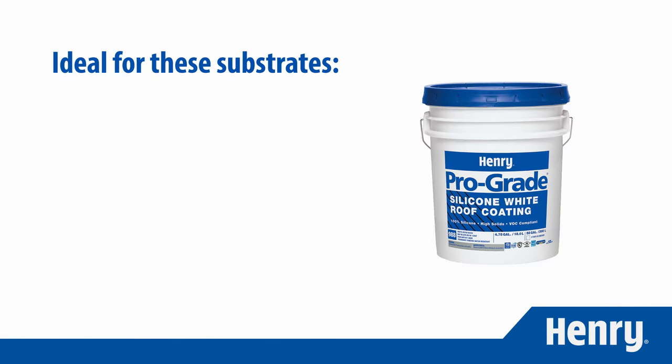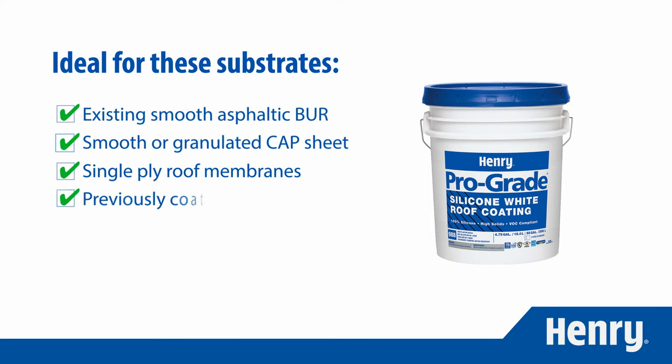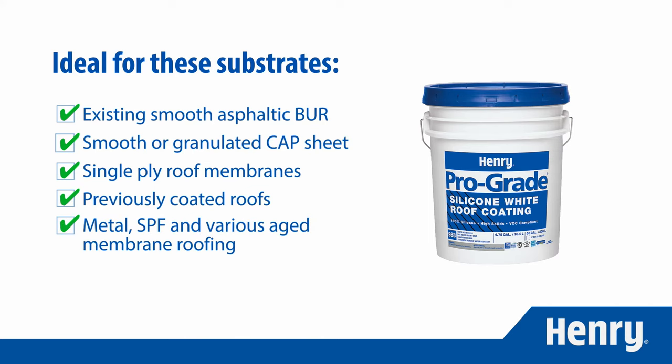Prograde 988 is an ideal solution for a number of substrates, including existing smooth BUR, smooth or granulated cap sheet, single ply and rubber roofs, previously coated roofs, metal, SPF, and various aged membrane roofing.